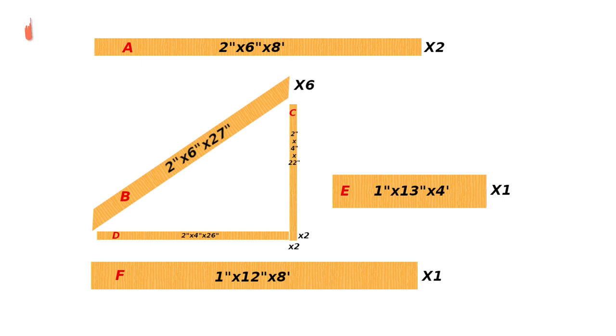This build called for two 2x6x8-foot boards, six 2x6x27-inch boards cut with a 35-degree angle on the front and the back, two 2x4x22-inch boards for the back bracing for the legs, two 2x4x26-inch boards for the bottom bracing for the legs, one 1x12x8-foot board which made up the top shelf, and one 1x13x4-foot board that made up the desk area where I set my keyboard and all my accessories.